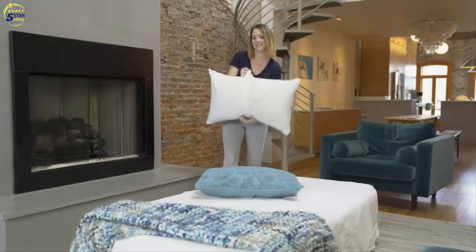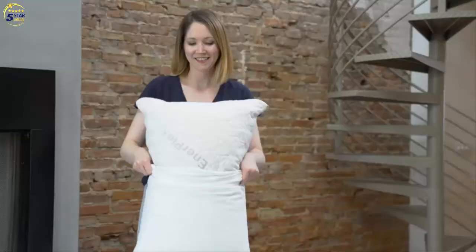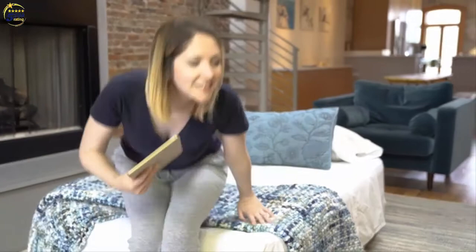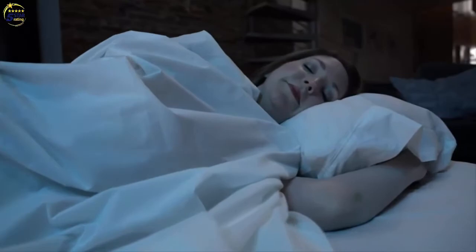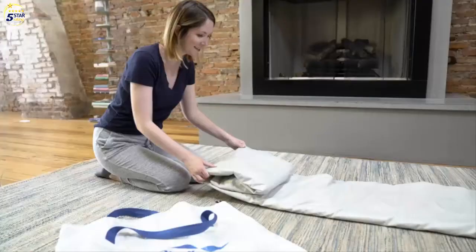Providing the incredible support and comfort Enterplex is known for, this airbed is great for vacations, moving, as a temporary bed, or for weekend guests. The airbed feels just like your regular mattress. If you're looking for a softer bed, just inflate for a few less seconds. All Enterplex airbeds are designed with our NeverLeak technology, tough enough to stand up to long-term use.